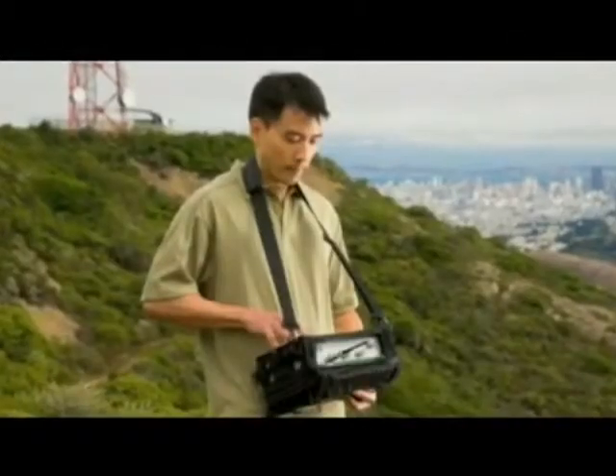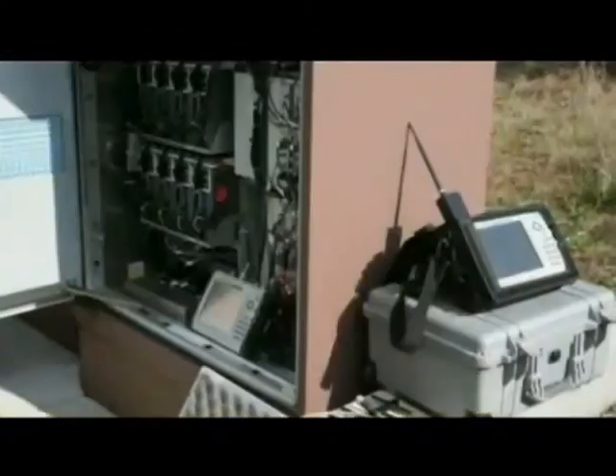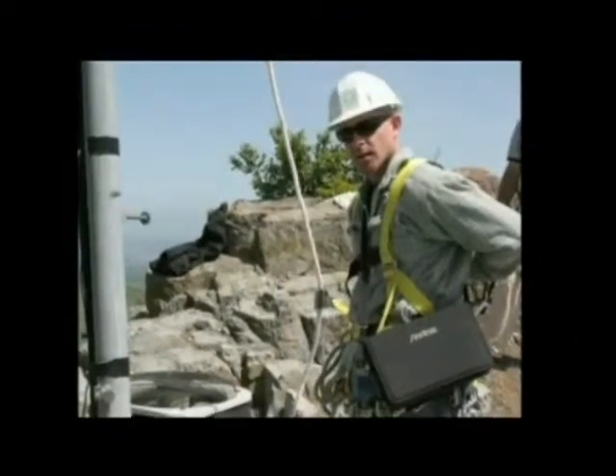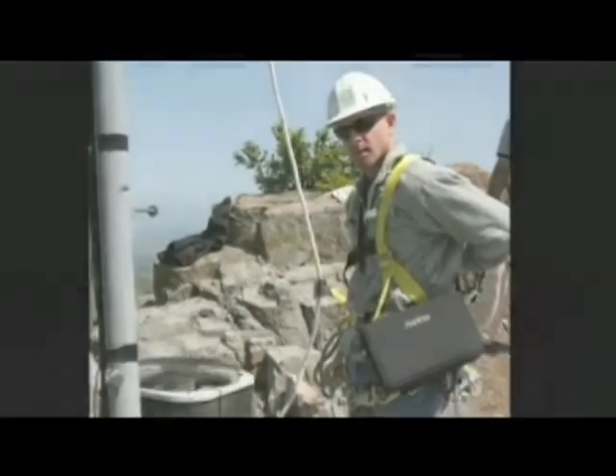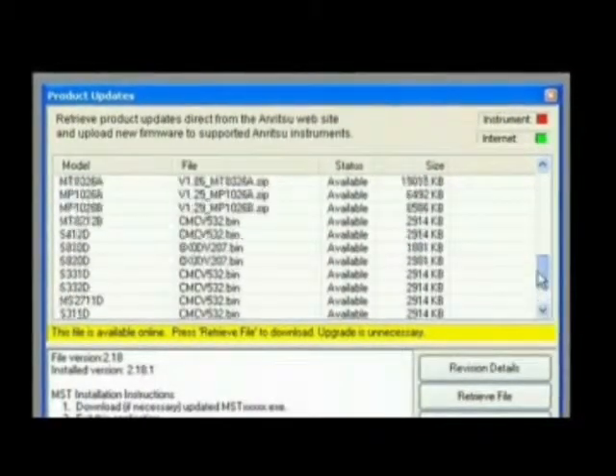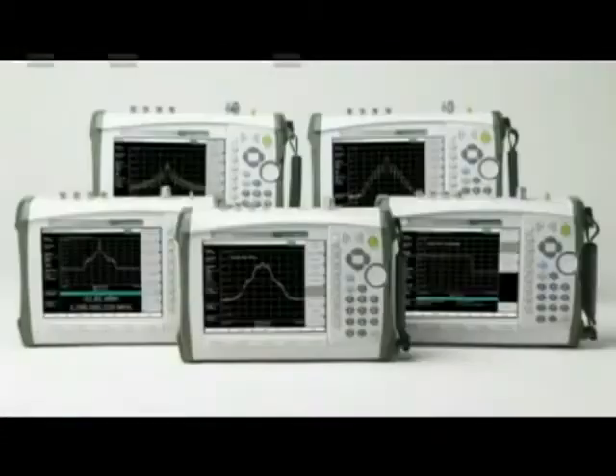All of this in a handheld package that weighs less than 8 pounds, so the user can easily carry the instrument where measurements are needed, even up a tower. Free firmware updates are available on the web for easy installation, so you can keep your instrument up-to-date with the latest enhancements.